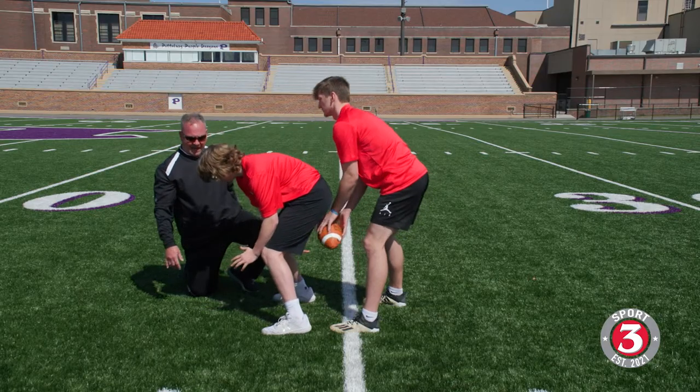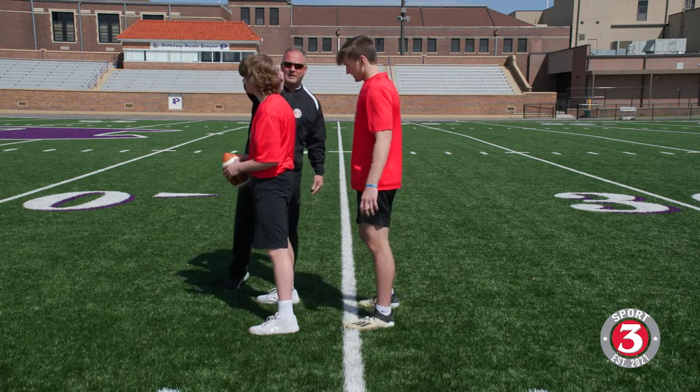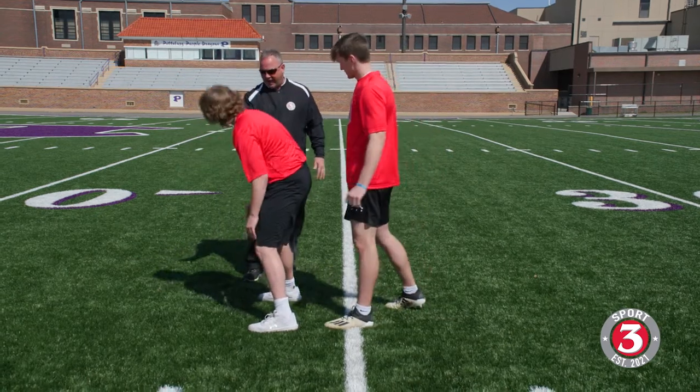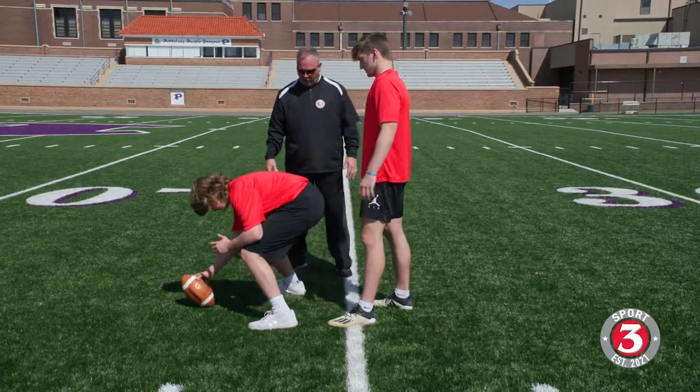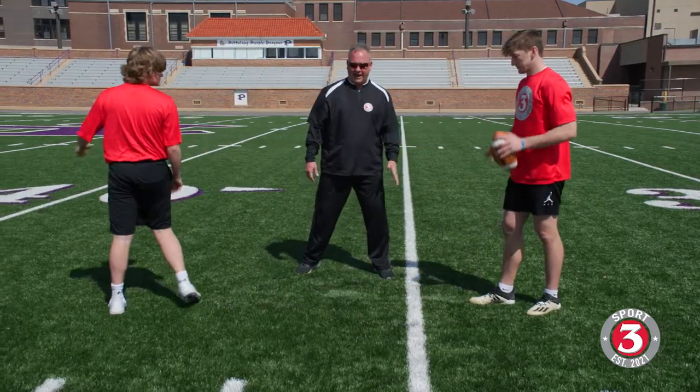This time Webb's going to snap it really firm and fast and take a step forward. This guy's never played center before, so this is awesome. A three-quarter snap — let's do it on go and get after it.